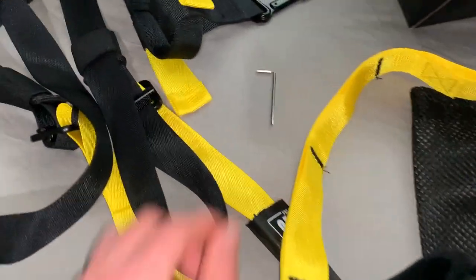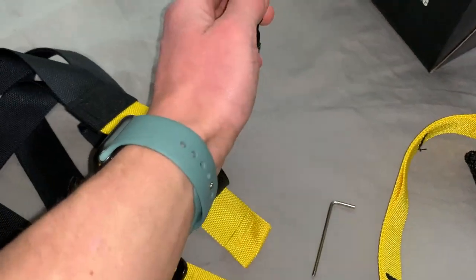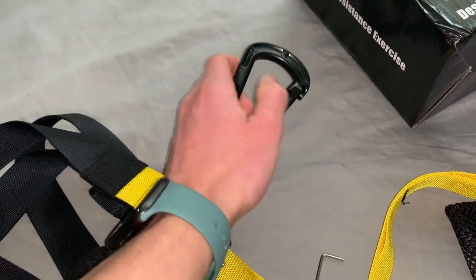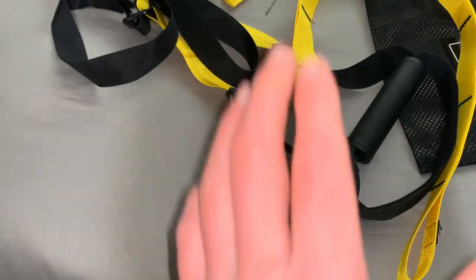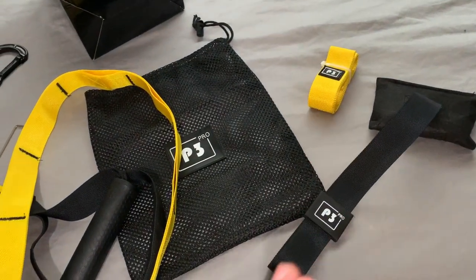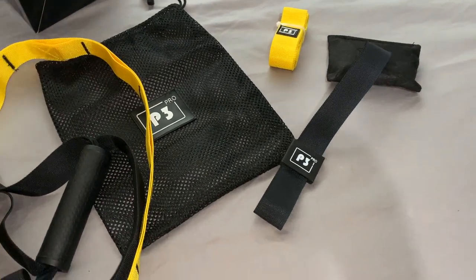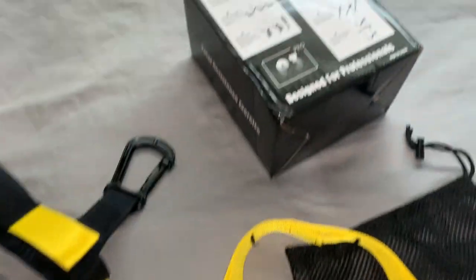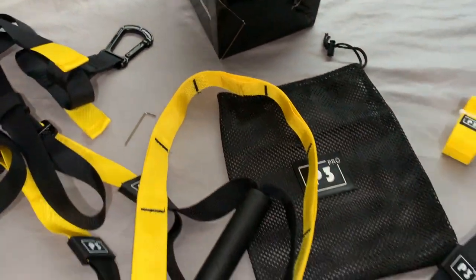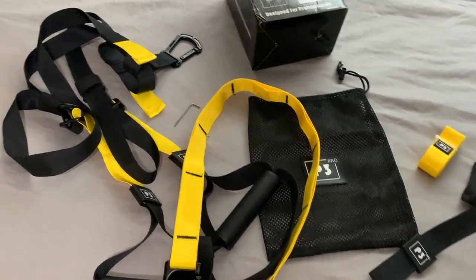You'll also find a little allen key, which goes in to the little grub screw to fasten down your hook. The suspension trainer is here, the bag, and a few extra bits on the side. I did get some different variations out of the suspension trainer — all well and easy to assemble and very straightforward. Hence the bag — very easy to throw in and take with you elsewhere.